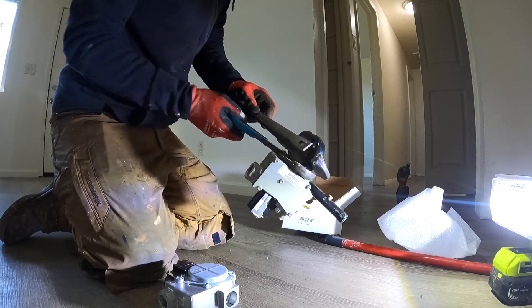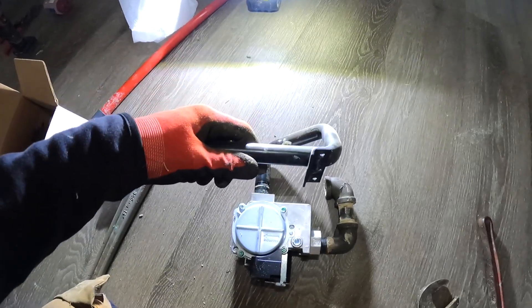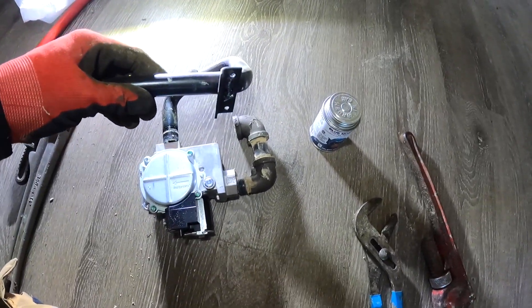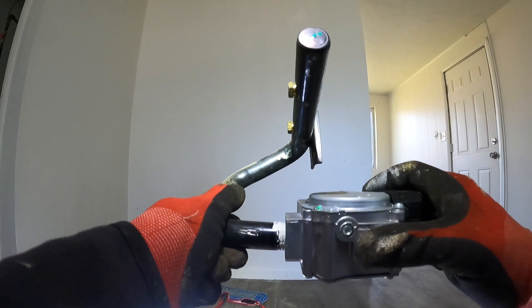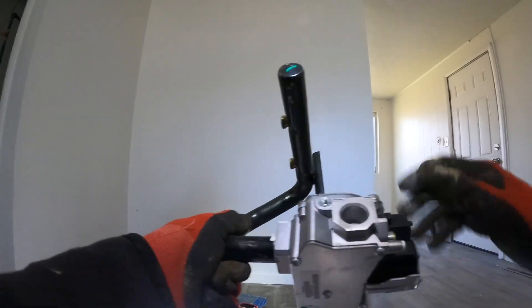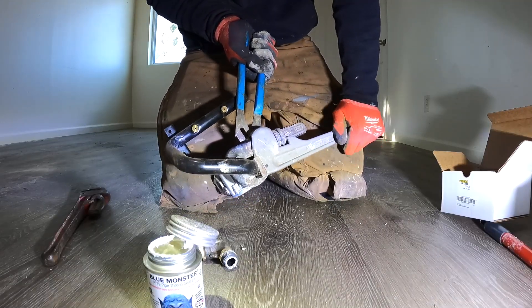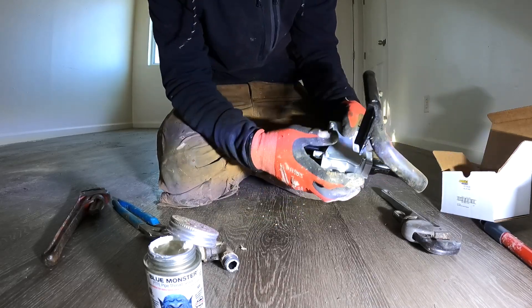That sucker's on there. It goes just like this, and this goes on there just like that. I'll put this back together using some blue monster pipe thread sealant. I have a nice little bead on there. Let's throw it on together. I gotta go one more turn because it should be on this side.